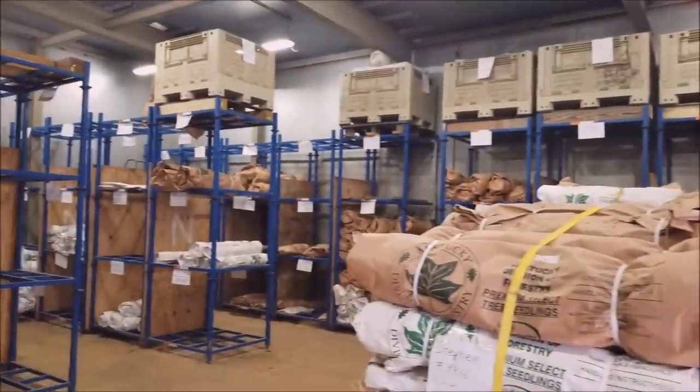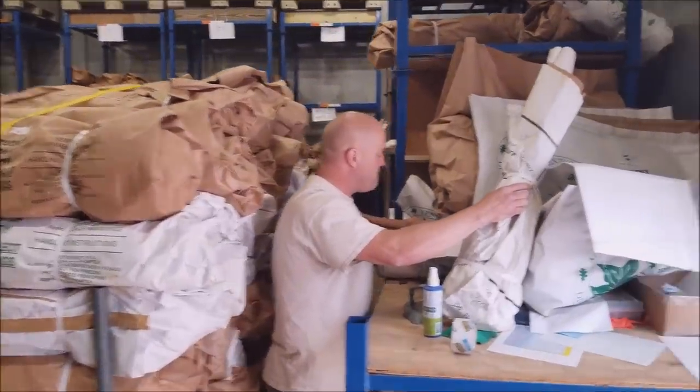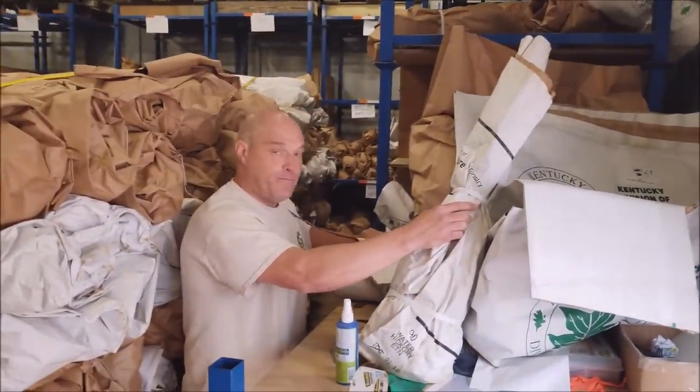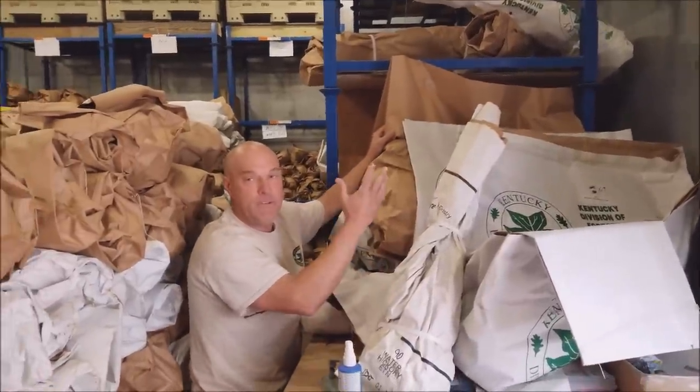We are in cold storage right here. What do you keep it at in here? It feels, what, 30-ish? 40? 45? Yeah, give or take. We made it in about 65, give or take.